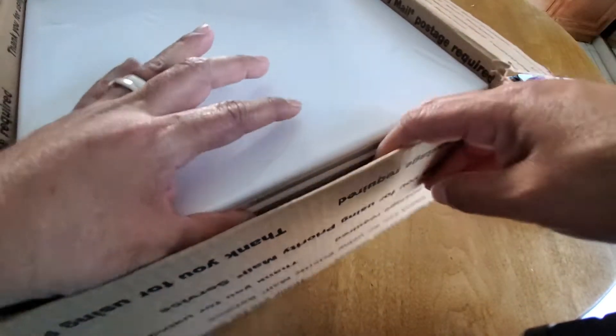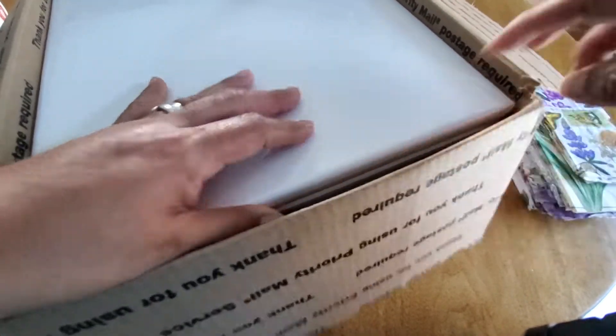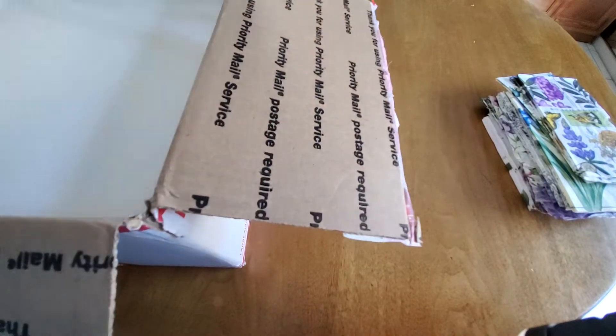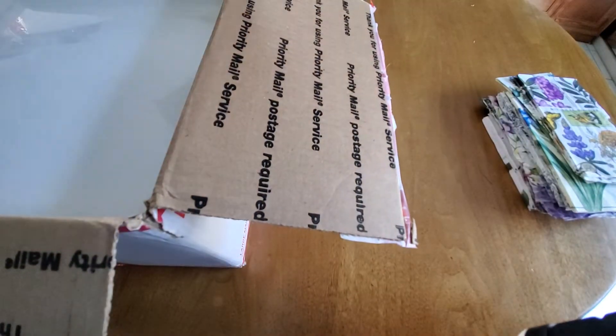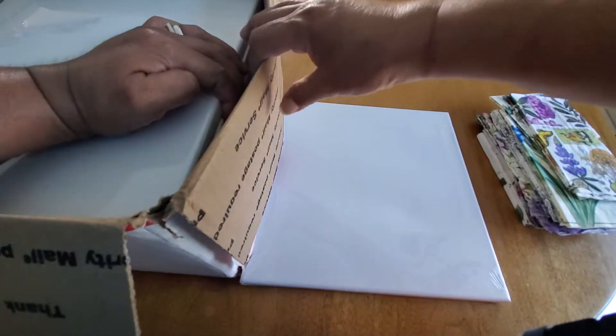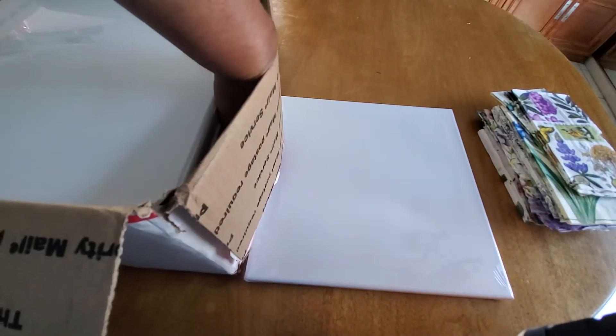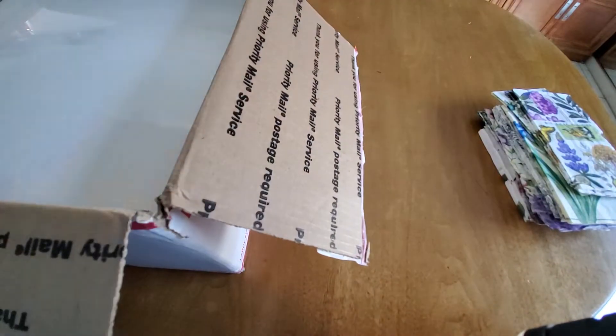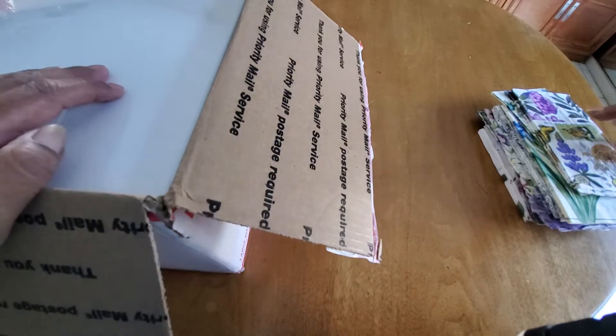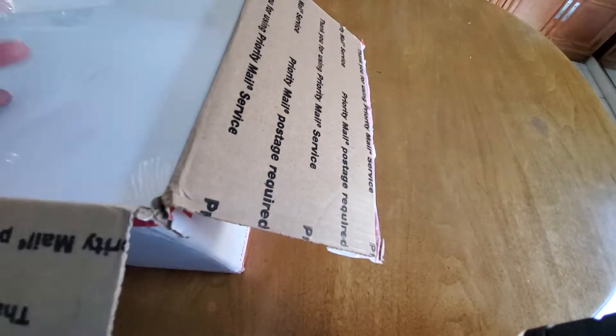And the rest looks like canvases — I want to say 12 by 12 canvases. There are several canvases in here, which is amazing. So, that's two boxes.